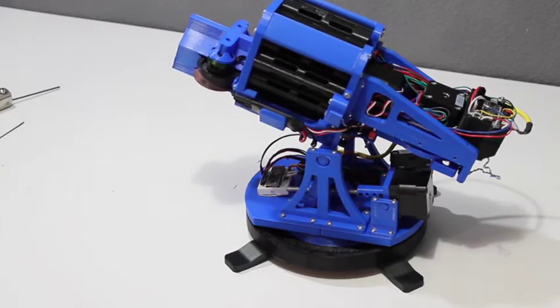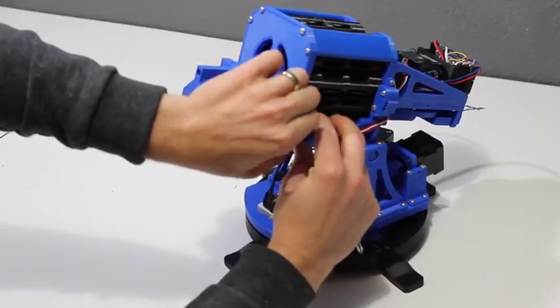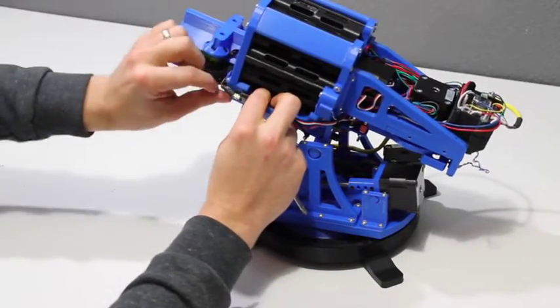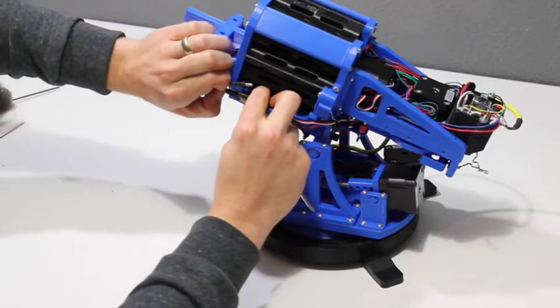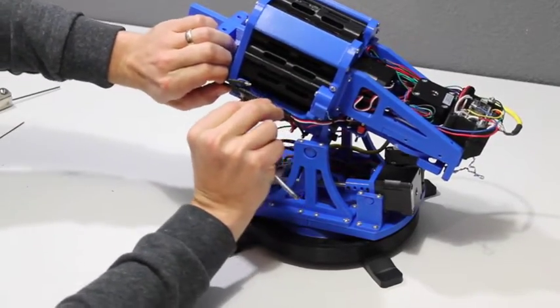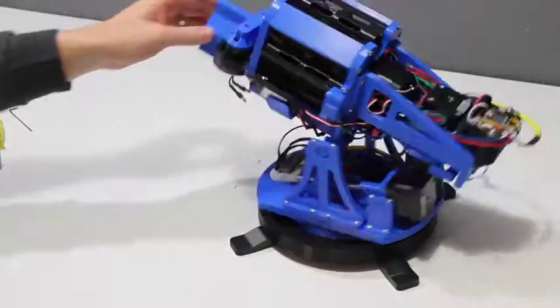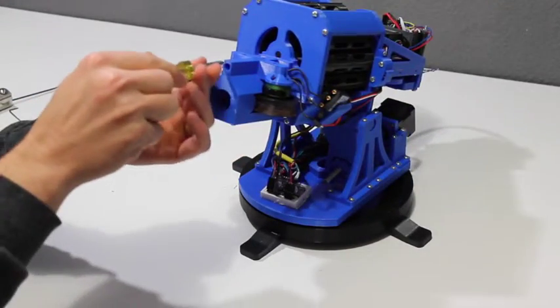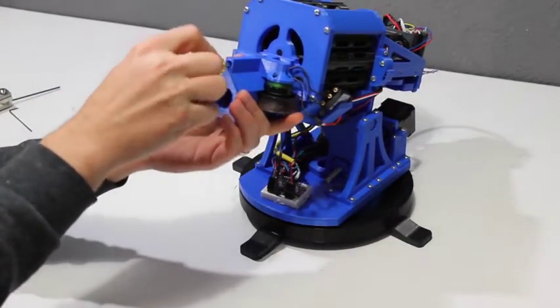So let's get started. We'll go ahead and detach the electronic speed controllers in the front here, and then we'll just unscrew the barrel and take it off.